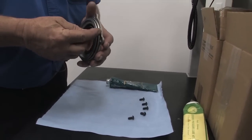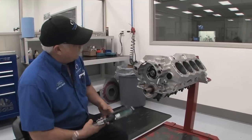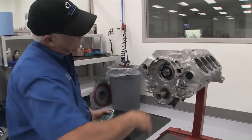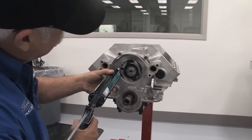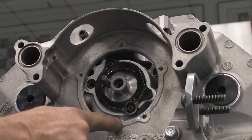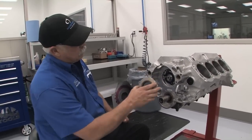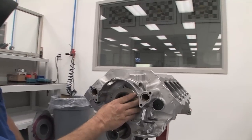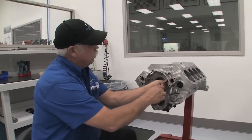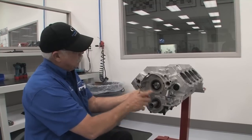Now we're ready for the cam seal retainer. It too needs a little lubricant to protect the seal. We're going to install a little silicone sealant around the flat surface area of the seal retainer — you don't want to overdo it, just put a nice thin film on there and rub it in. Now we're ready to install the cam hub. With the silicone on, just put it on, line it up, and give it a little push. Once in place, add a drop of blue Loctite to each of the five included button head bolts used to secure the cam seal retainer to the front cover.